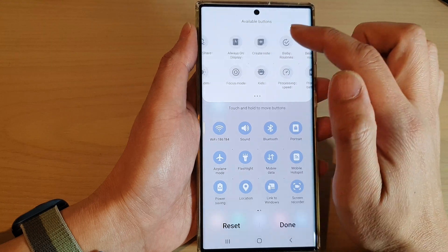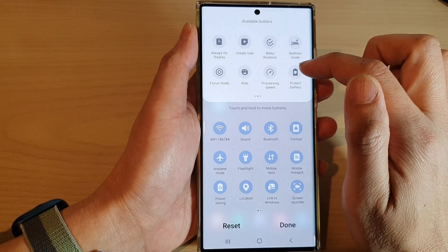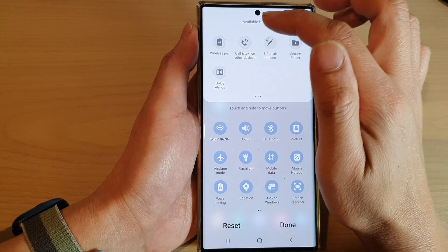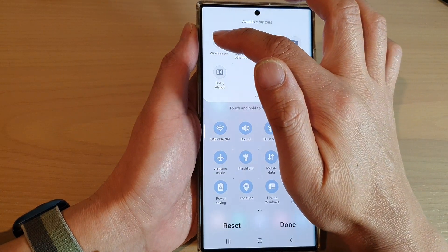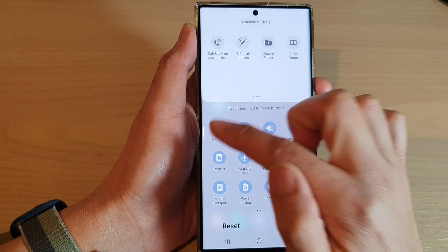In here, swipe across in the available buttons panel, and in here touch and hold on the wireless power share button and drag it down into the quick settings menu and let go.